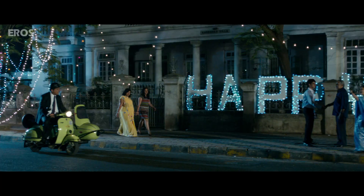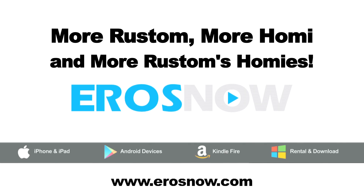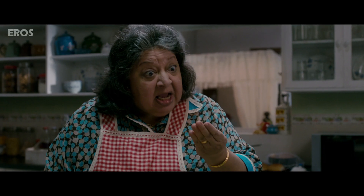Wishing you a very happy Parsi New Year! Happy New Year! We are all happy here!